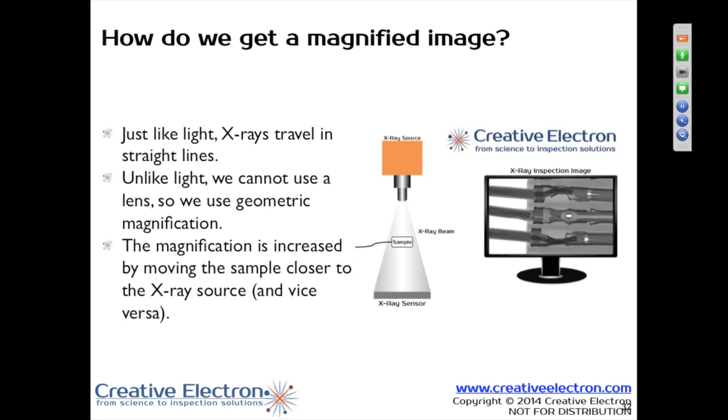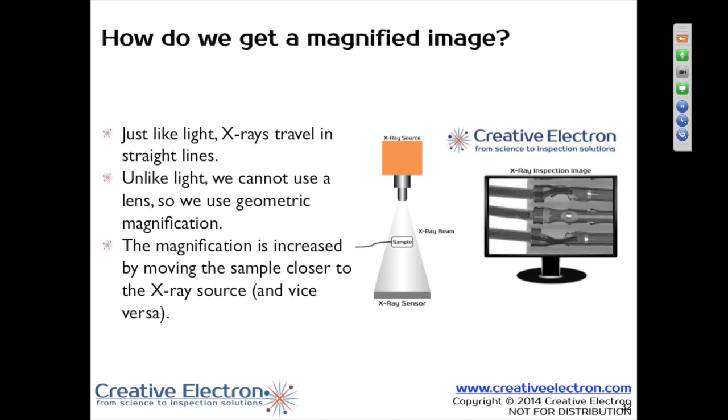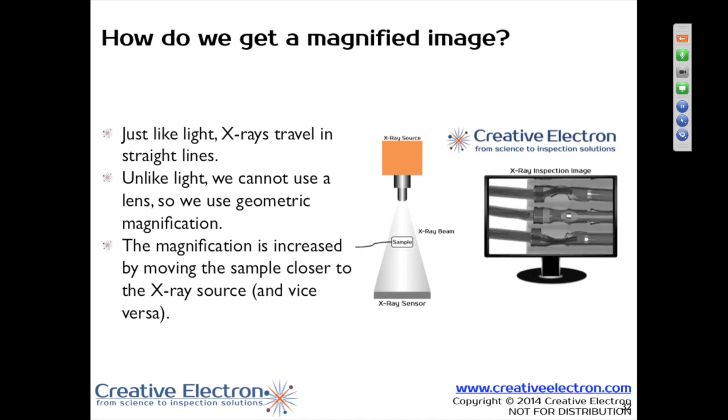So as you get a larger field of view, you get less magnification. You can't have both in the same package. You could get a larger field of view and then do electronic magnification, but you always have some degradation of the image based on electronic magnification.